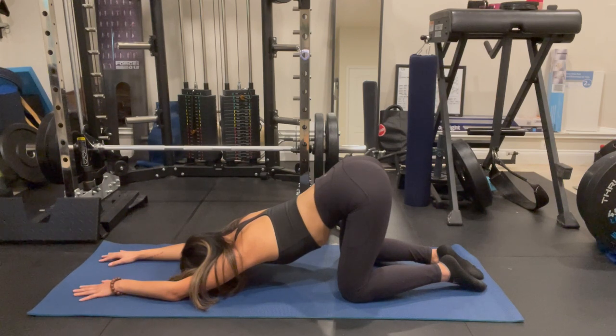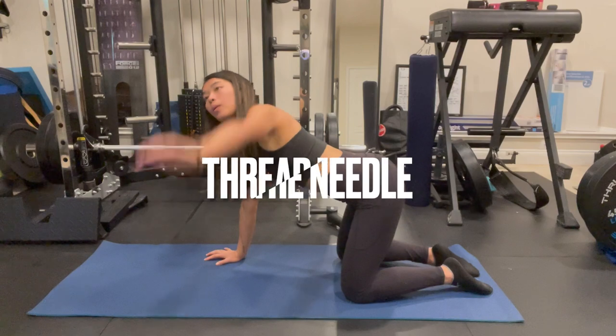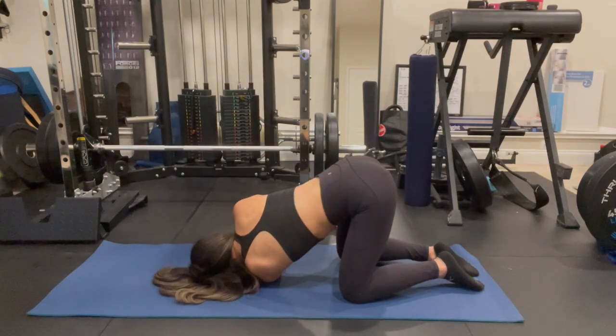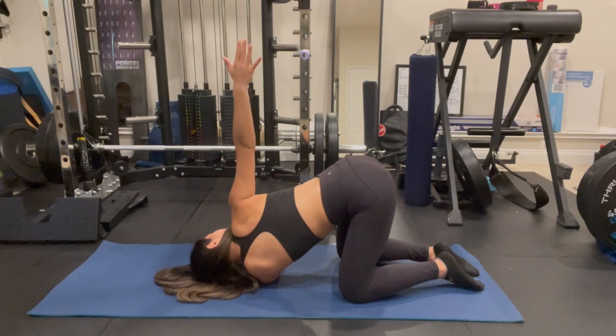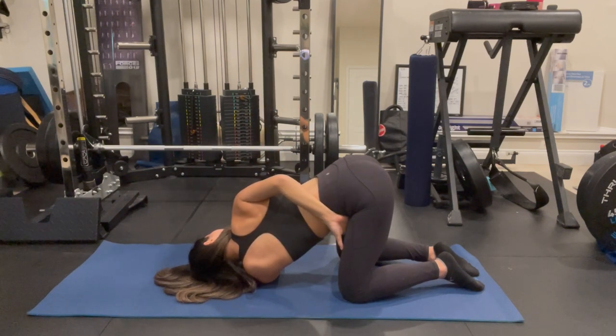Slowly bring your hands back to tabletop position and for the next stretch, we'll get into thread the needle. Bring the left arm up towards the ceiling to get a nice stretch and then cross it over to your right side. You have the option to bring your right hand up to the top of the mat for a deeper stretch. Another variation, you can bring your right hand up towards the ceiling, opening up that chest to the right side, or you can also bring it behind the back, reaching for your left inner thigh for a bind.